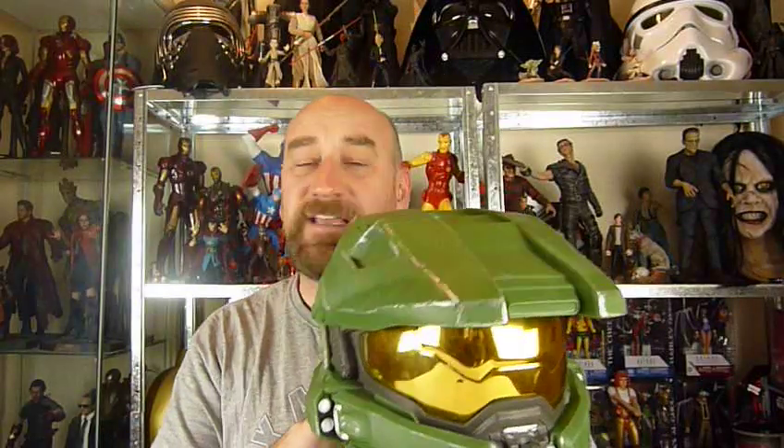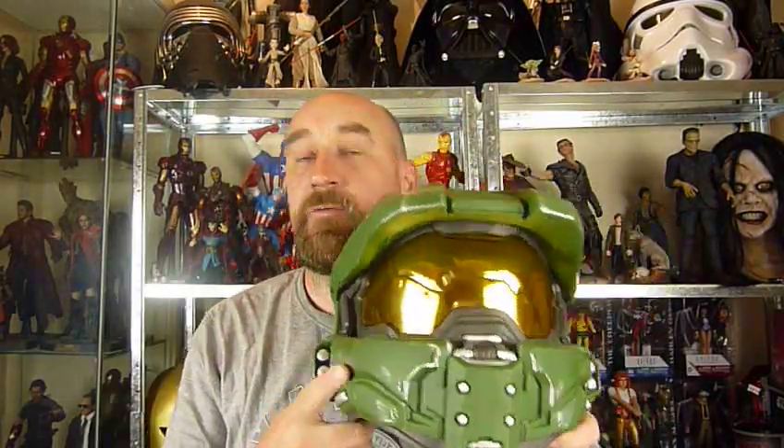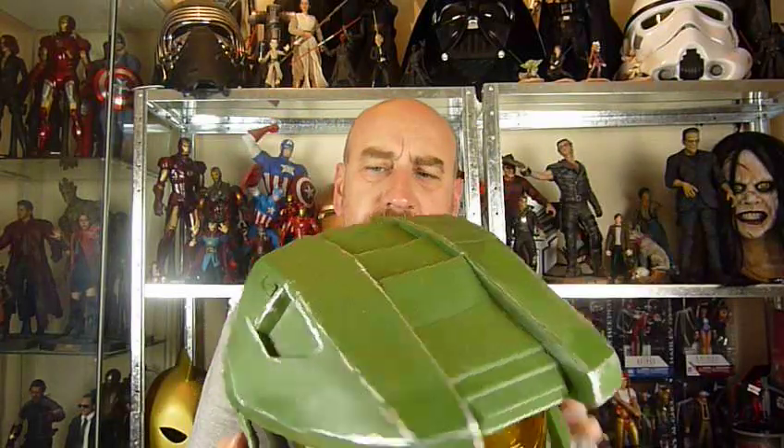If you go back in my reviews I do have one of the Big Fig Master Chiefs - I'll put a link at the end. I did a Big Fig Master Chief which I completely repainted and redid. I love Halo, I think the armour's great and there's so many different variations on it. I'm not an expert on what version this is - if anybody knows exactly what version this is, please do leave some comments. Yeah, I really like this, and at about 35 quid I think it's great.